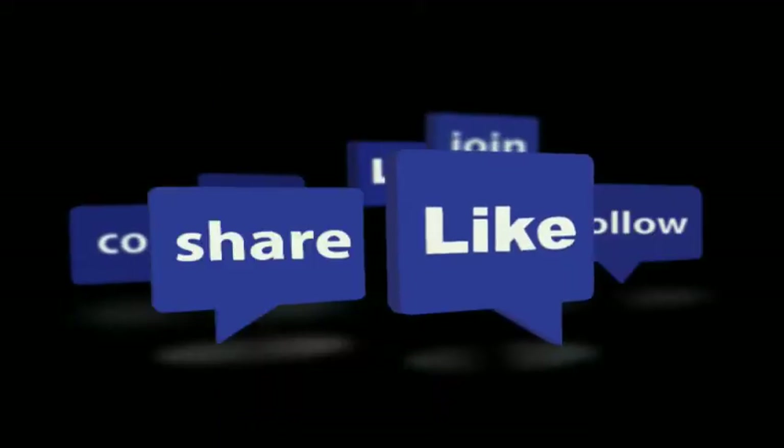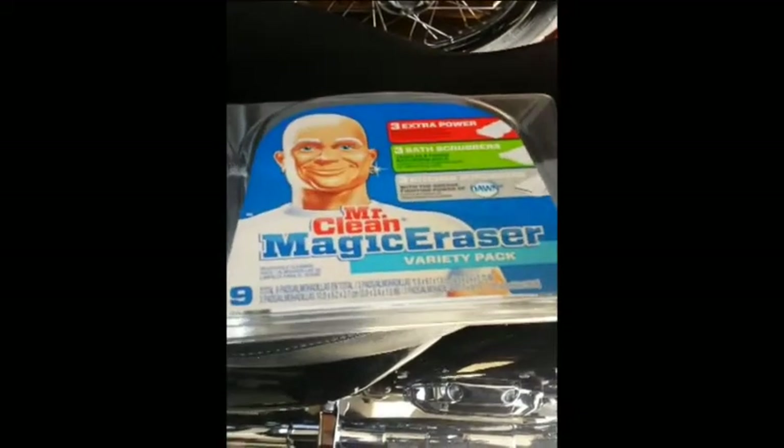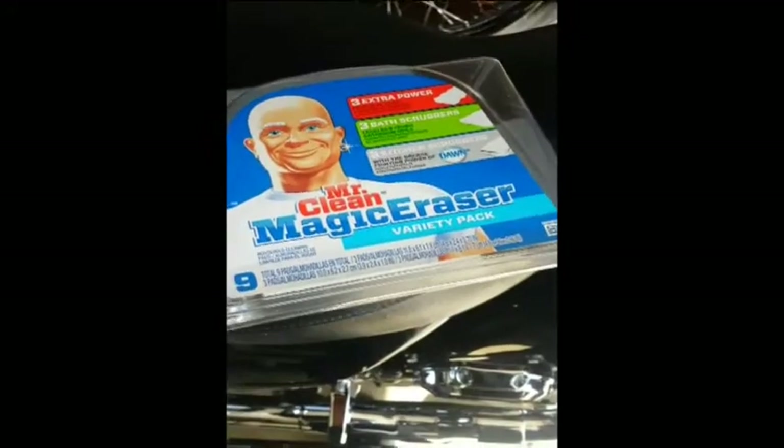I'm going to demonstrate how to create a small pouch for the side bag on a Harley Davidson touring bike. Hope you enjoy it. Using the Mr. Clean Magic Eraser box that my wife decided to throw out — I said, hey, wait a minute, I can make a nice little pouch for my bags with this.